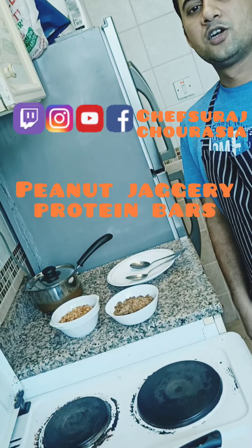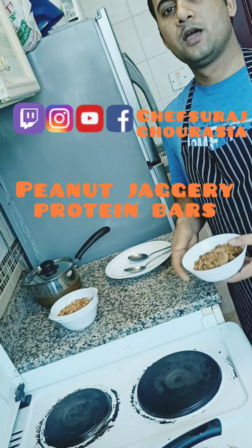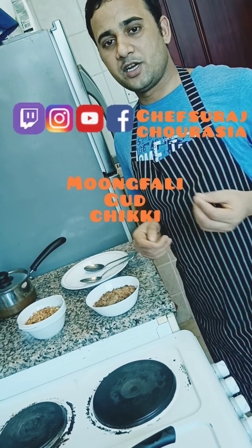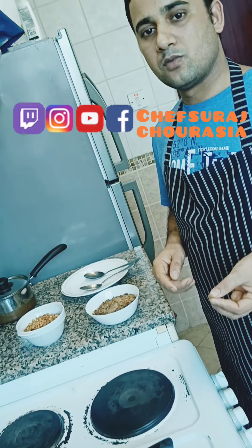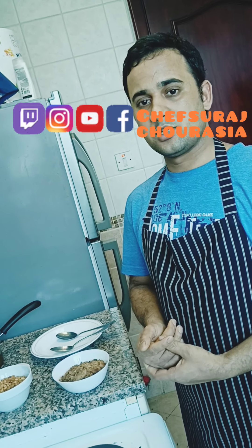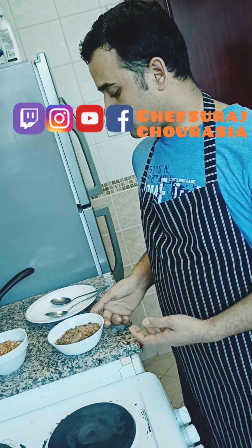Hello guys, namaste, this is Shak Suraj. Today I'm going to show you the peanut chikki — the peanut and jaggery sweet. This is one kind of sweet which people like. So I'm here to show you today the recipe of the peanut chikki with good jaggery.